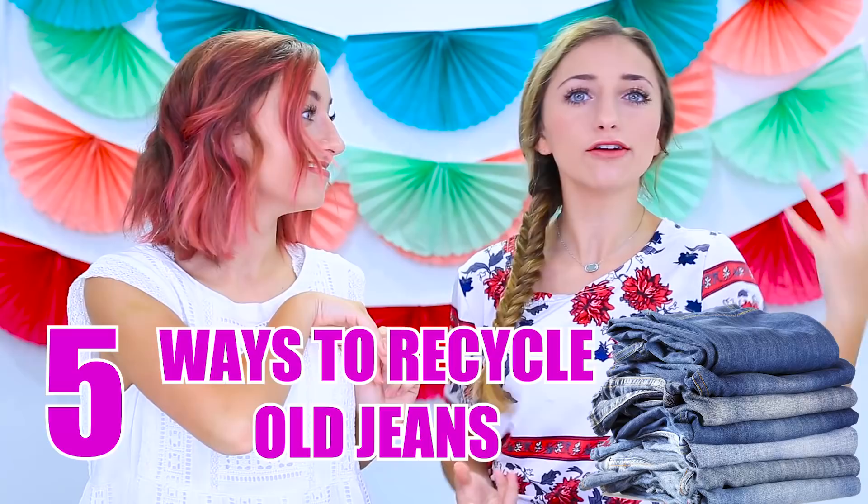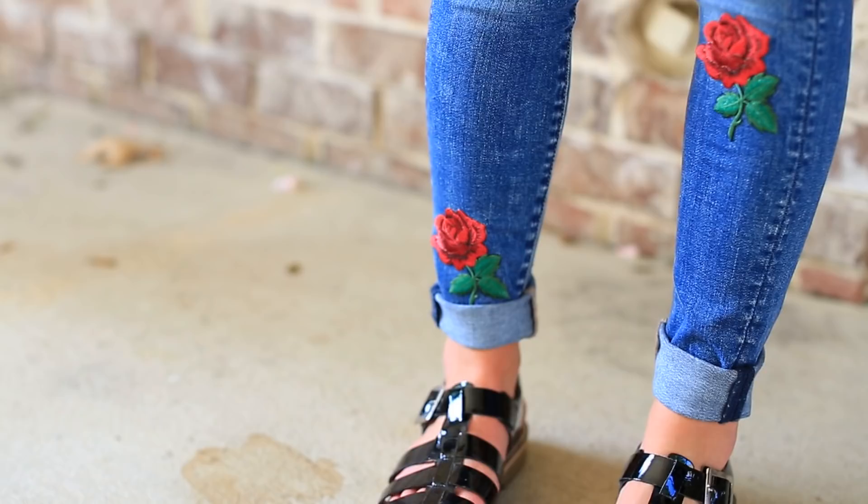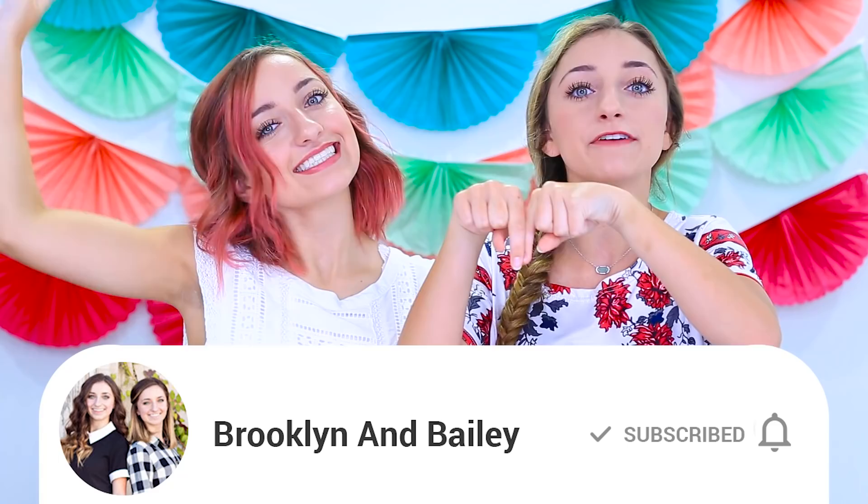Hey guys, it's Brooklyn and Bailey, and in today's video we're going to be showing you five different amazing ways you guys can recycle old jeans. We've been seeing a lot of really cool jeans styles recently, like fringy hems and floral pattern designs, and we're going to show you guys all of that in this video today. Before we get on to that, be sure to click down below and ring that notification bell.